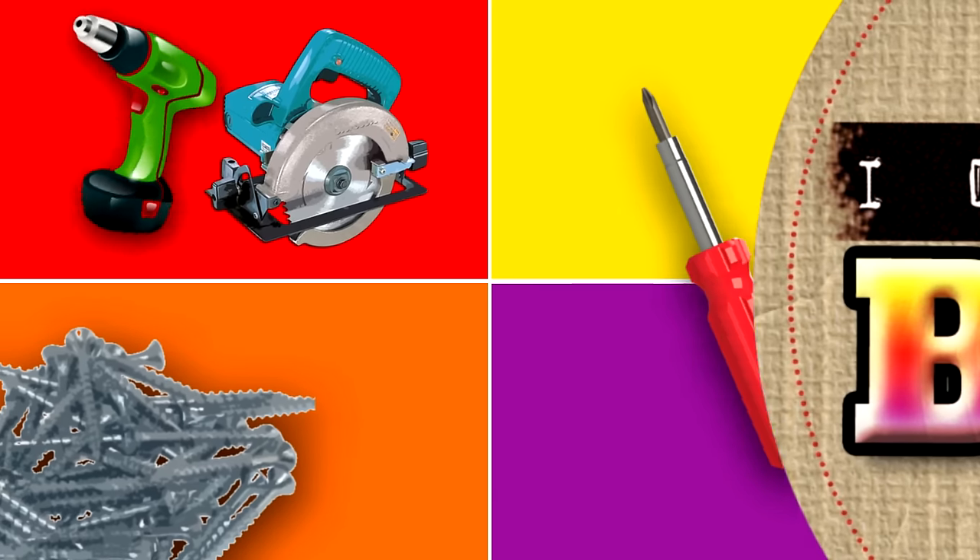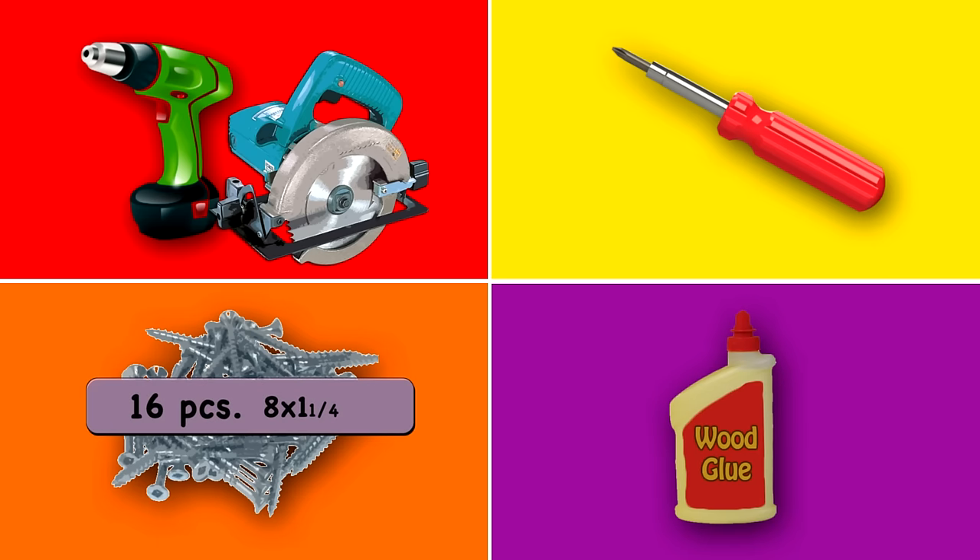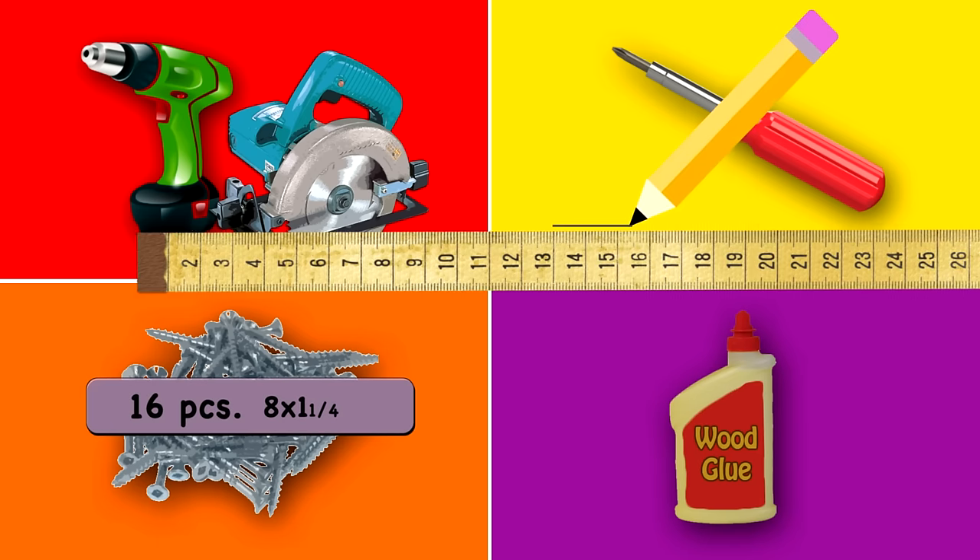Some things you're going to need to make your frame are a power drill, a circular saw, a screwdriver, 8 by 1 and a quarter inch wood screws, some wood glue, a tape measure, and a pencil.